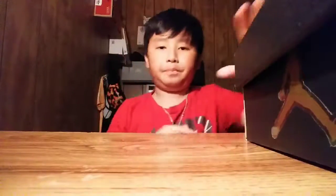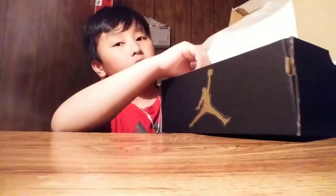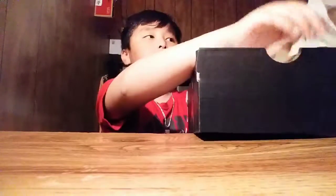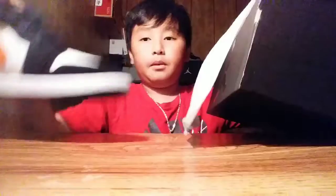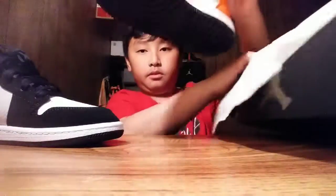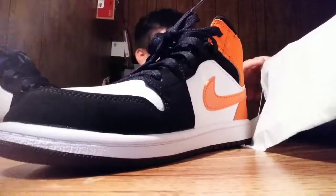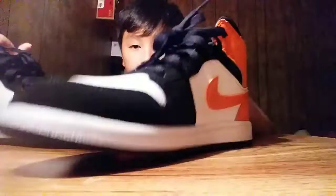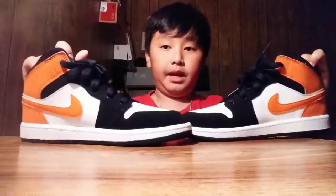Alright, so here's the box, I'm going to open it. There's nothing pretty much written on it, but when you go to Champs or like Footlocker, they'll write something right here. But WSS, they don't. So here's the bad boys over here.